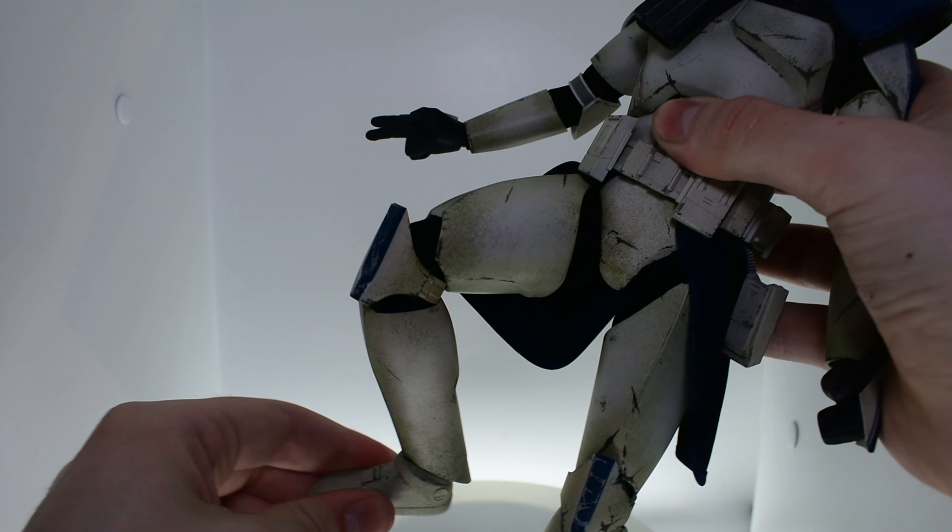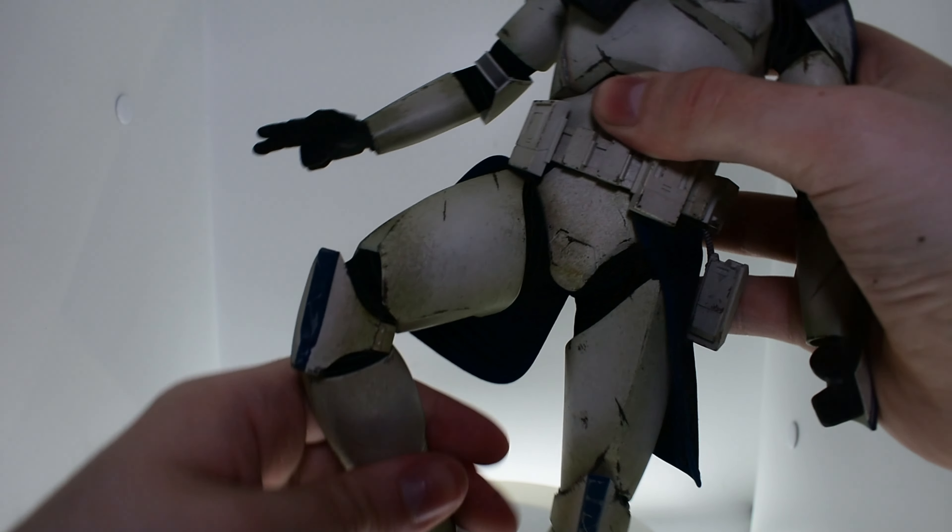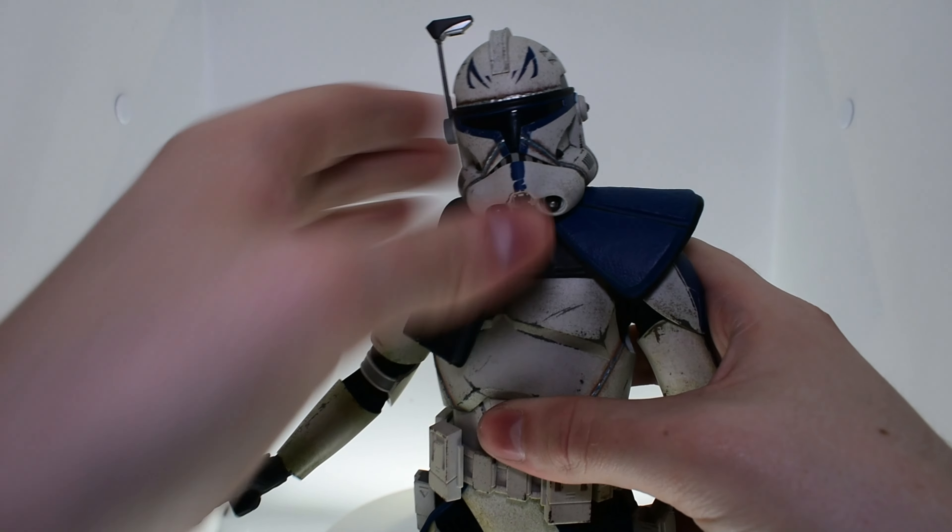Head, shoulders, knees and toes, knees and toes. Was that weird? Yes.